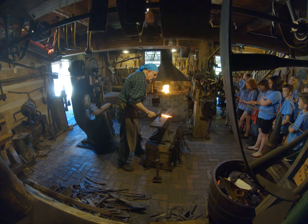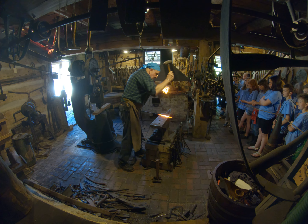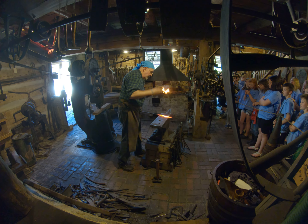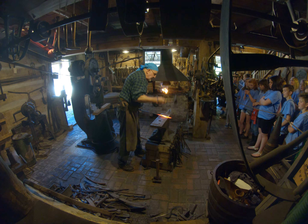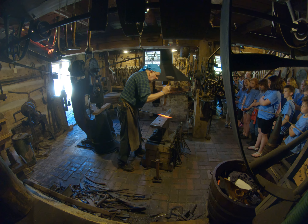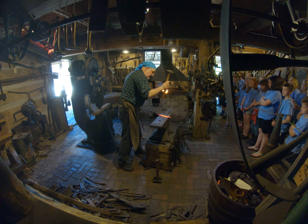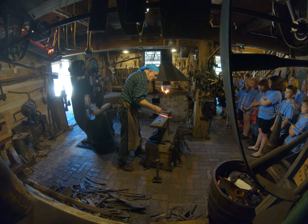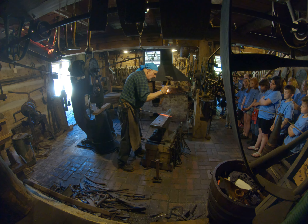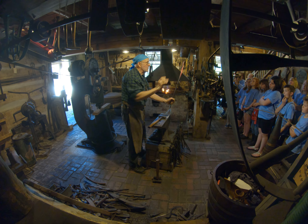Now I'm going to start drawing that stem out. You see, that's starting to cool down — the lights go out on it, and as it dims down, eventually I'll have to stop and reheat again. Because at room temperature it's actually refreezing, and that's hard on the hammer, hard on the anvil, and it'll break the steel while we're working it. If I work it while it's cold... you see I'm getting that little glob of metal on the end, and that's going to be the leaf.